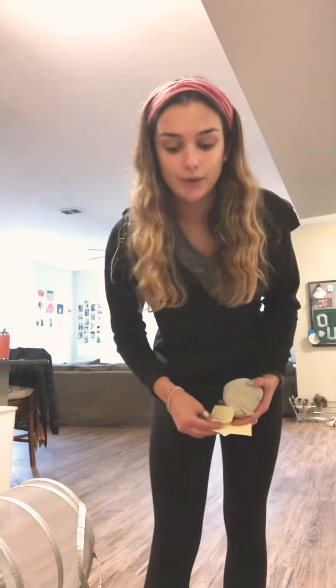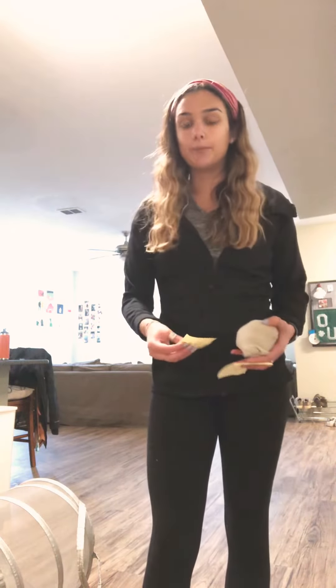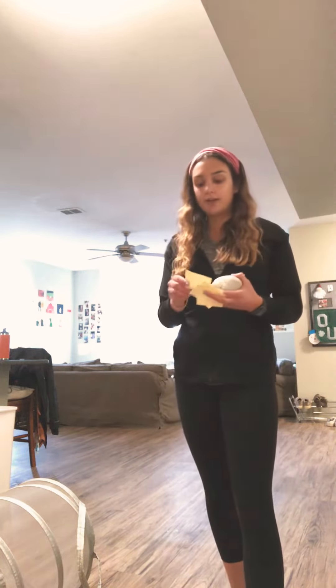Hello! Today we're playing another game called Dodge and Score. We're going to need three post-it notes or pieces of paper, our sock ball or any other ball that you can safely kick in your house, and a laundry basket or a box of some sort that you can kick your ball into.